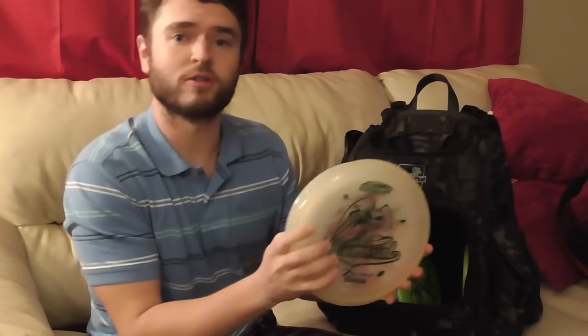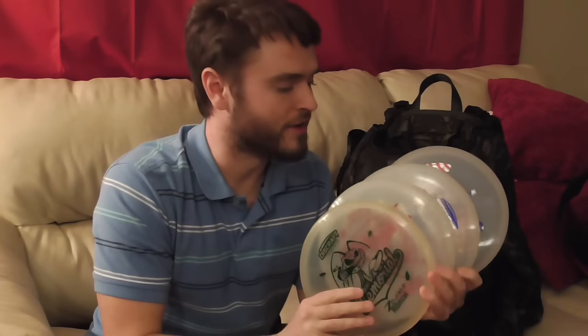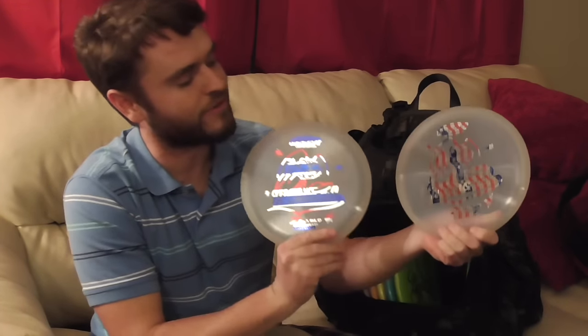Next I have four Glow Z Flex Roaches, and I cannot say enough about these. These discs do wonders for me. I can put them out on a little bit of hyzer and the glide is amazing on this plastic. These are mainly for my max distance drives — anything from 480 to 680 feet. I really like the color schemes on these. I have a couple of American flag Roaches which I think look incredible.